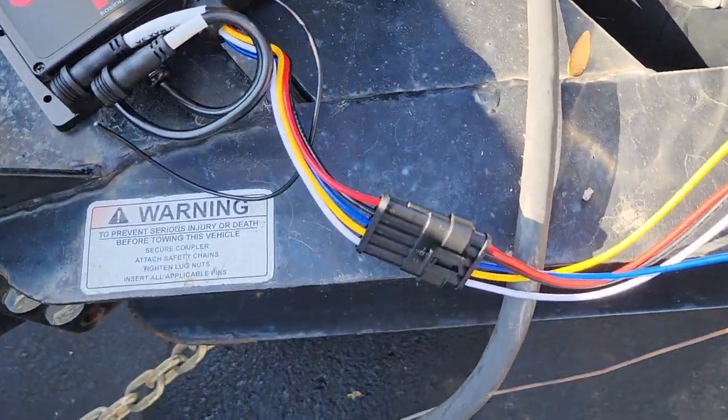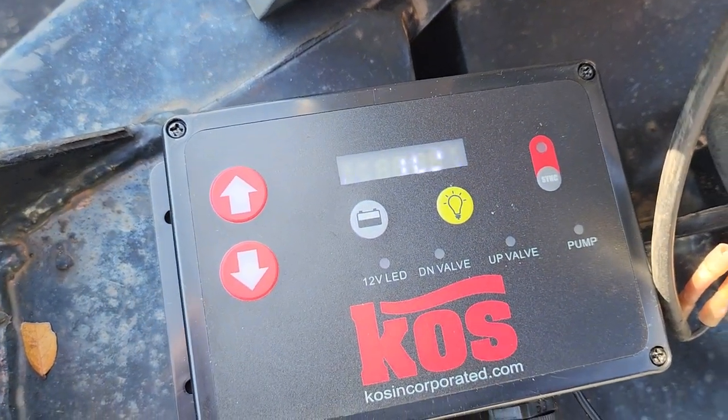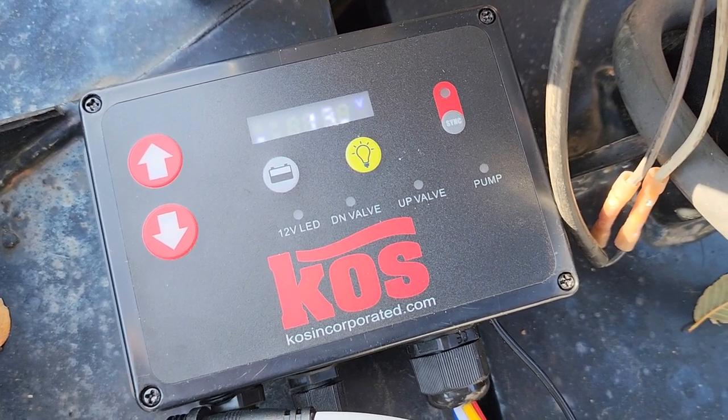I just plugged it in — simple plug-in harness, everything's still connected. We've got a nice little readout that tells you the battery voltage and the percentage of charge.